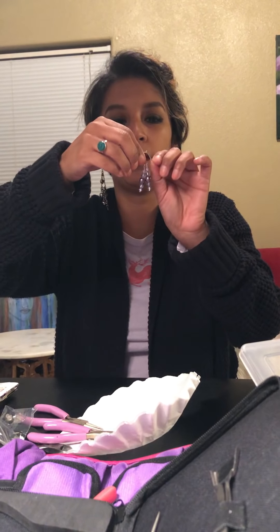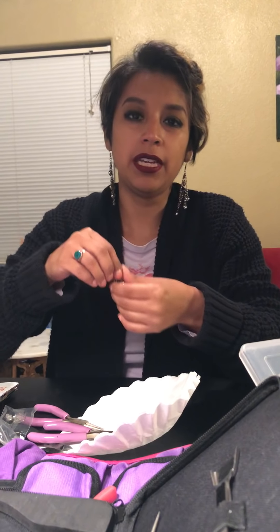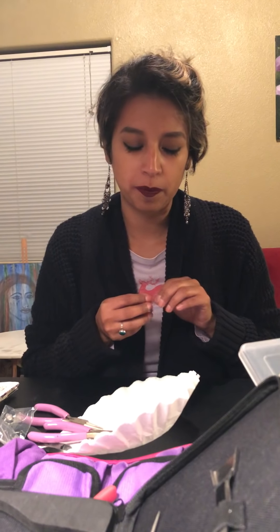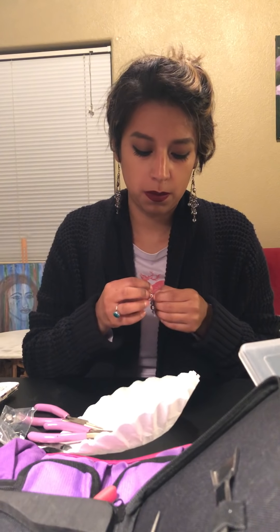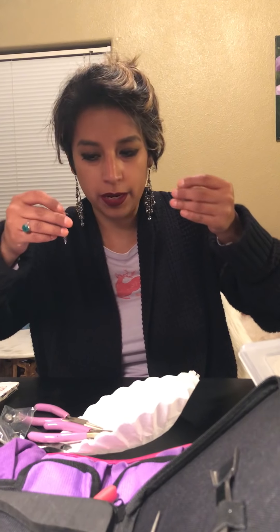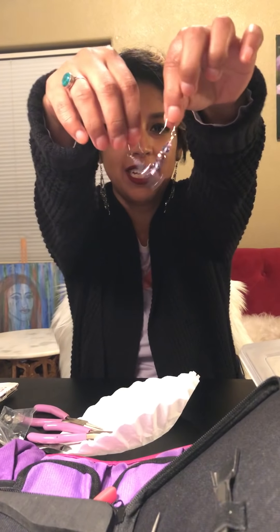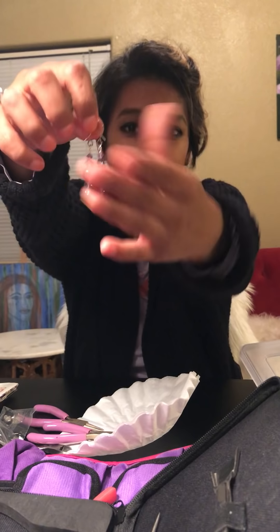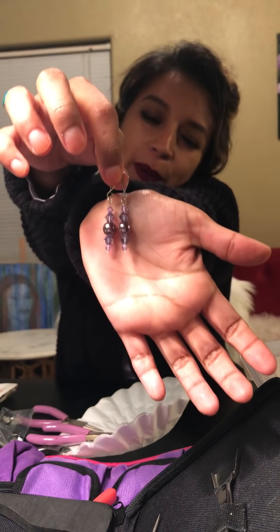I do sell my jewelry — it's not online yet, but I sell it at work, when I go to Zumba, at church. I sell it there, but I'm trying to get online; it's just not quite there yet. Anyway, there you have your two earrings — they're so cute!